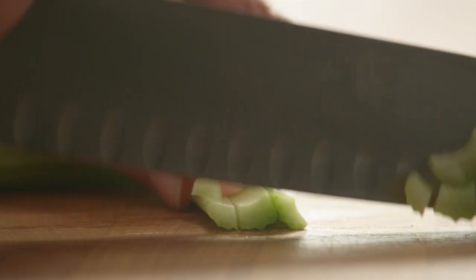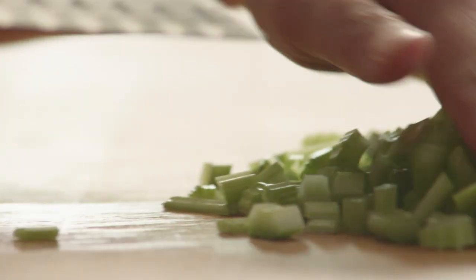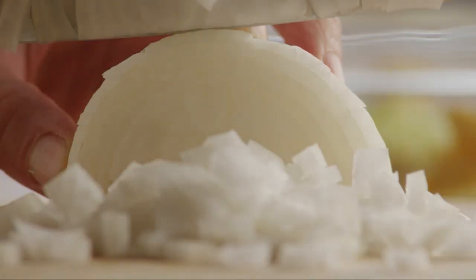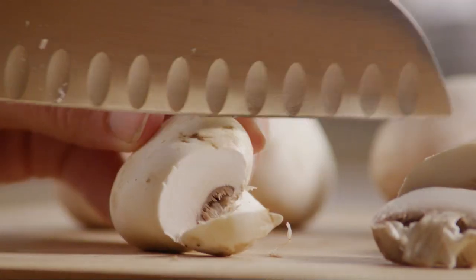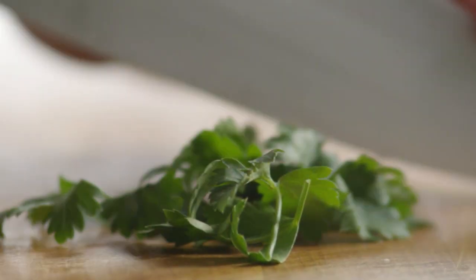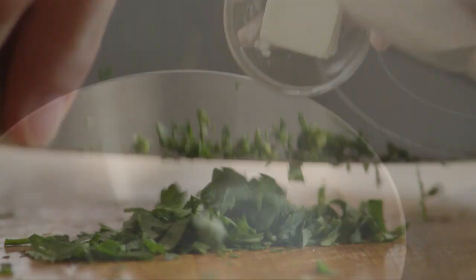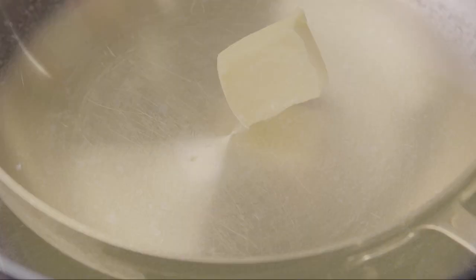Finely chop enough onion to make one cup and slice enough fresh mushrooms to make one generous cup. Finally, chop one teaspoon of fresh parsley. Now place three tablespoons of butter in a saucepan and melt the butter over medium heat.